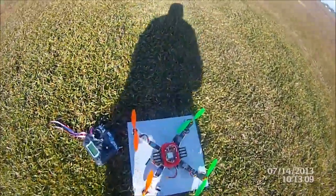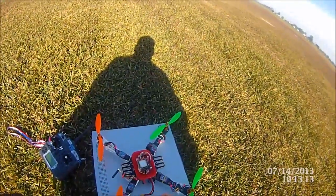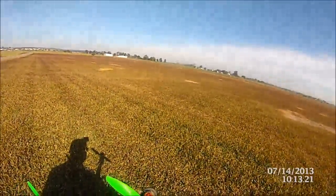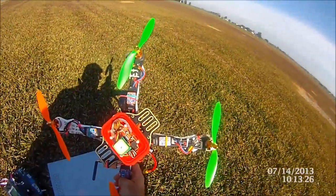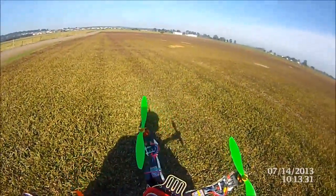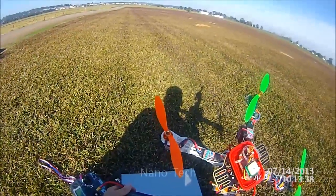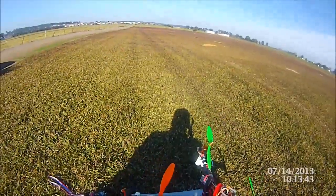So today's lesson: Multiwii Pro, complete with GPS, running that in a 450 quad, standard 9 inch GemFan props, 20 amp ESCs that are flashed — thank you Simon — and a 3 cell 2200 battery, 45 to 90C, and standard little 2208 motors.